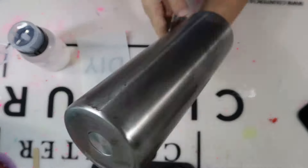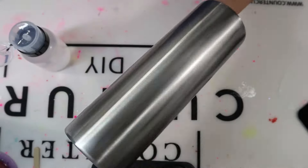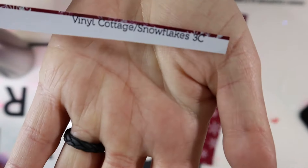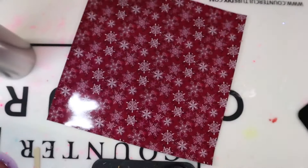If you are doing a candy cane Tumblr, for me personally it's always easier to use skinny or straight Tumblrs and not tapered, because you're going to have diagonal lines and it's just easier to place the tape and the vinyl down on a straight Tumblr. For the snowflakes, I am using printed pattern vinyl from the Vinyl Cottage — Snowflake 3C. I will have that listed in my description with a direct link and coupon code.